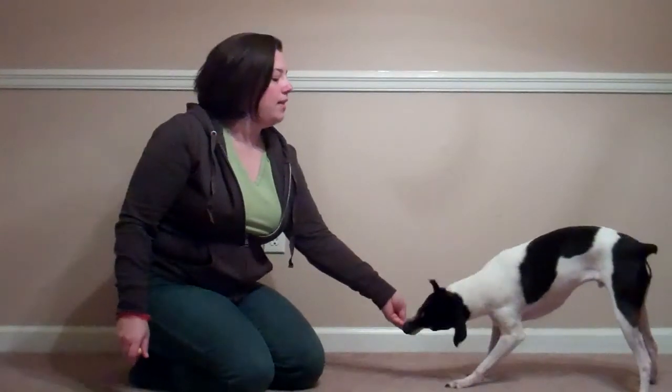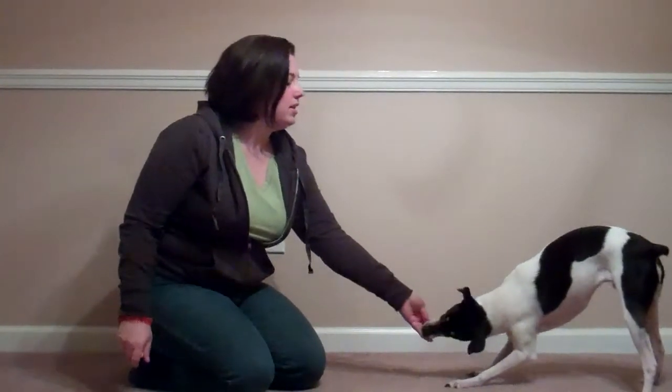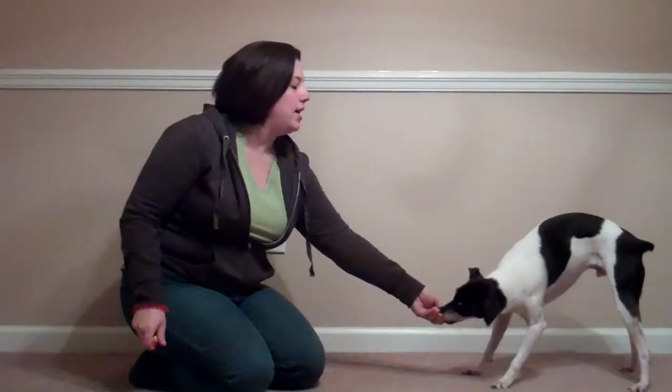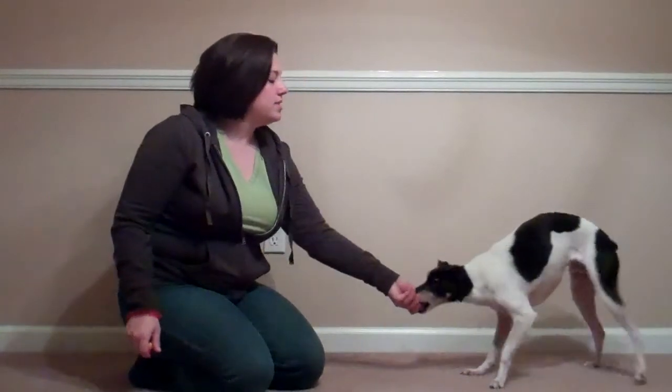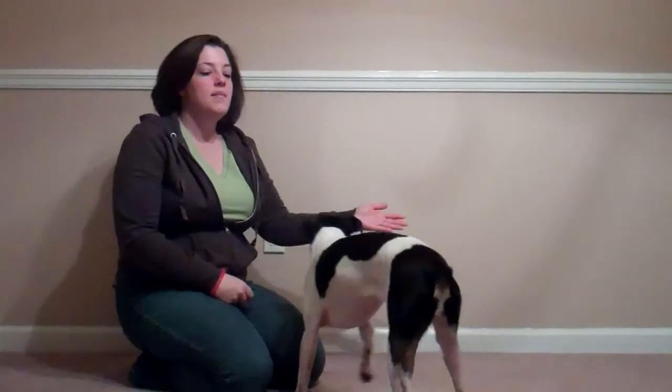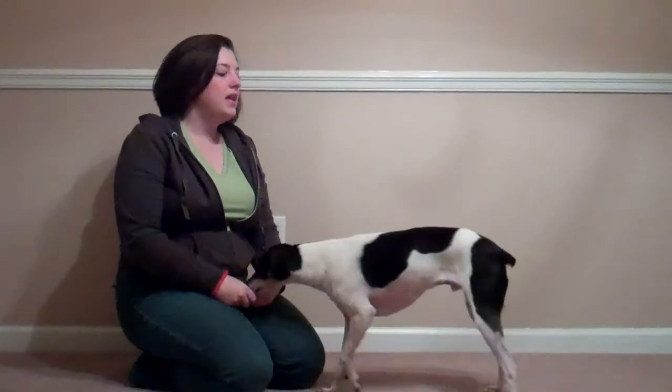He doesn't know it well enough to just do it on his own. I held it there because I really wanted him to bend his elbows a little bit more, so I'm upping his criteria. Just build it up slowly. It's something that's challenging if your dog already knows down, because they think 'Oh, I'm going to down.' And then eventually you want to stand up and try it again.